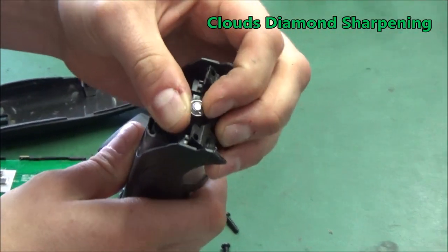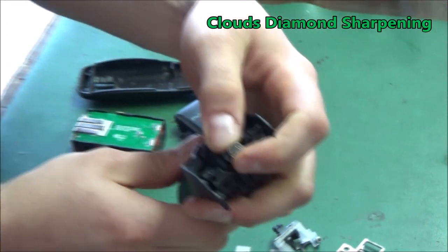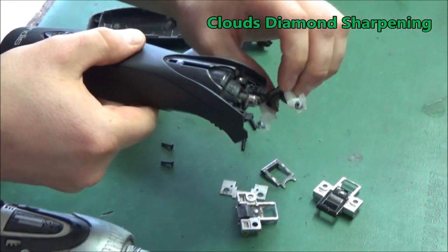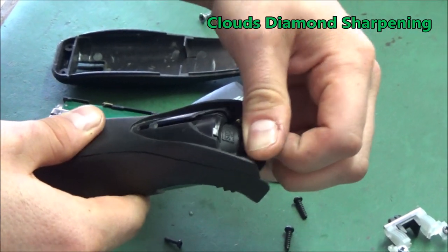His bearing is locked up - that can be a problem. You can't move it at all. What that's going to do is melt the inside of this and then we're going to have bigger problems, and it's going to be noisier. So what I'm going to do is try to unlock this.